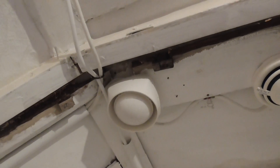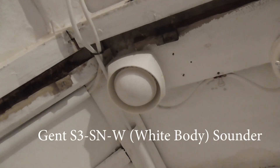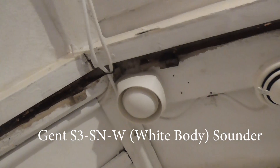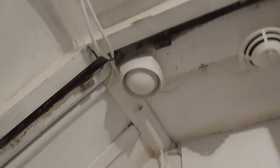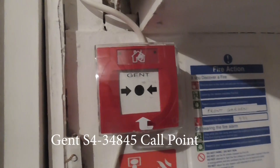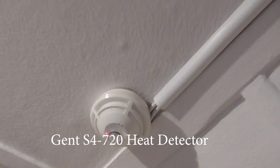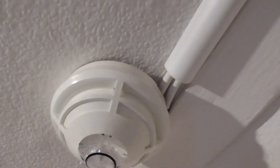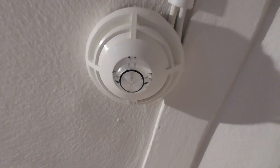Over here we have an S3 white sounder — I think it's an S3-SNW if I'm not mistaken. I'll put the model numbers on the screen so you guys can see what the devices are. For the call point we have a GENT S4 call point with a resetable element. Going along, we have an S4-720 which is a standard heat detector — all that bit is white, so it's just the heat sensor where the ring is.